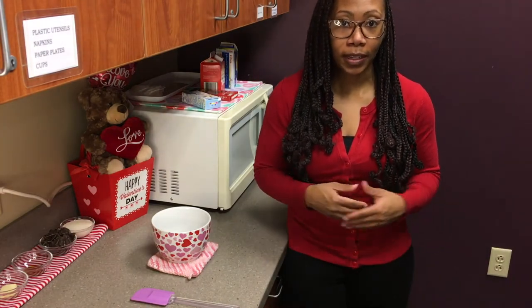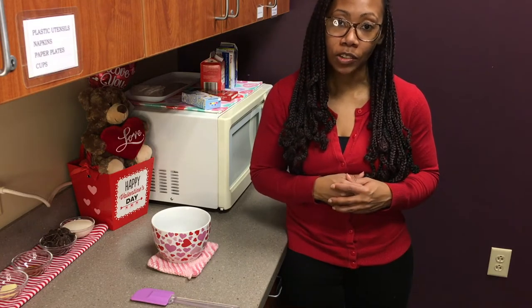Thank you for tuning in to another DIY with What Library. I'm Alexis Lawrence, your Adult Service Librarian, and today we're making homemade chocolate truffles.